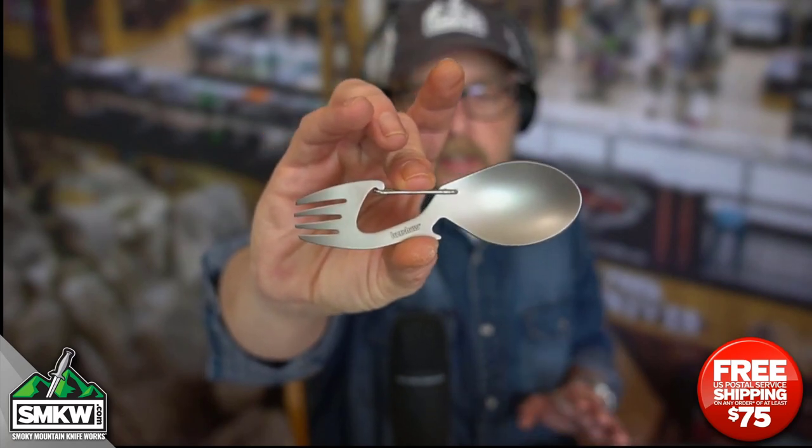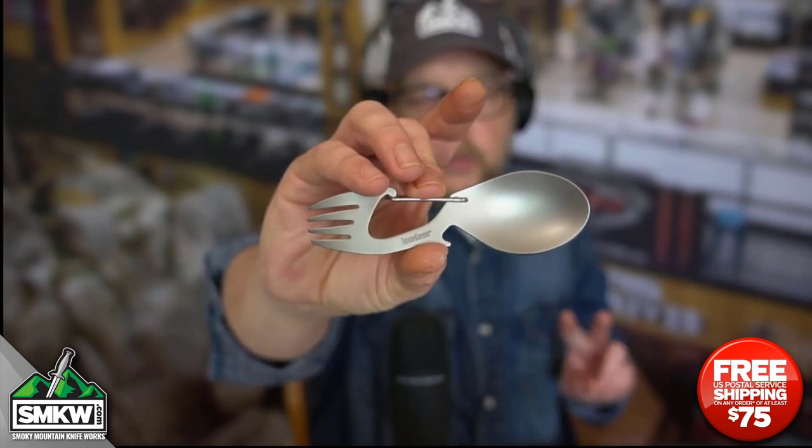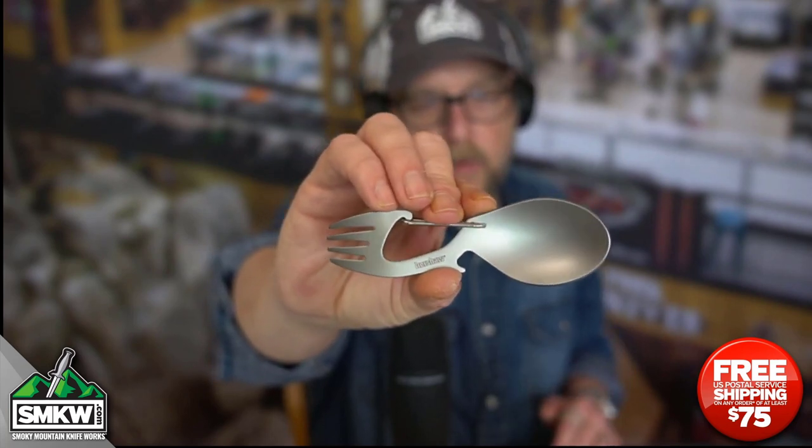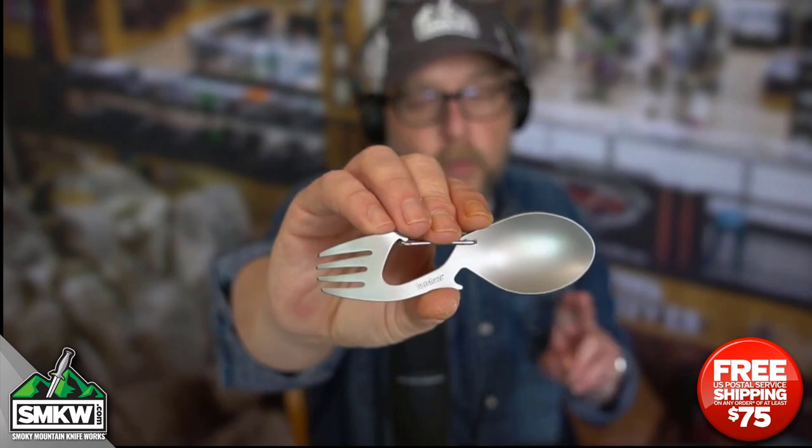There are six versions — this is the small version, and there are two sizes. There's an XL version of this as well. All of them are available at SMKW.com right now from Kershaw, at $4.88.